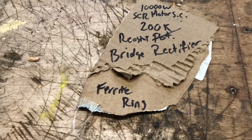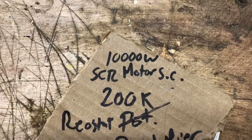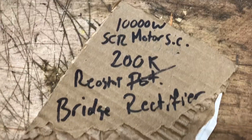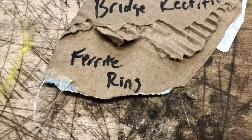I've got a list of parts here that I'm gonna need to make this work. I'll need a 10,000-watt SCR motor controller, a 200k rheostat or pot as we call it, a bridge rectifier to turn the AC into DC, and a ferrite ring.